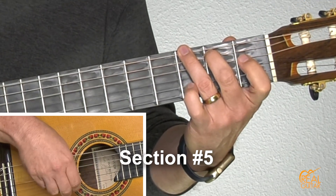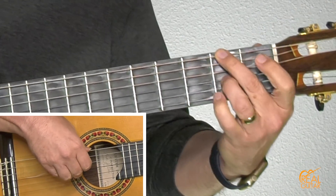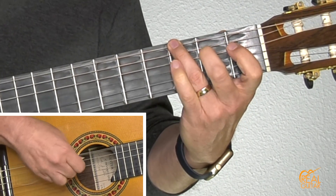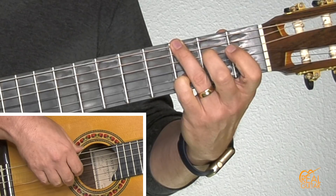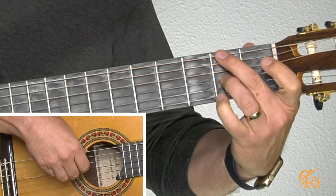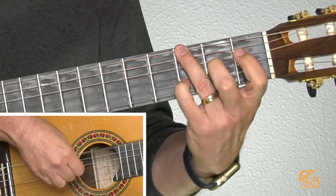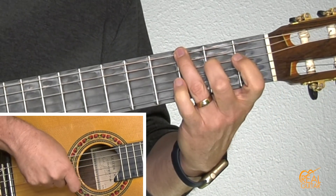Here's the fifth section: start with the third string, pinky on the third fret first string, open second string, third fret, bass note, going down first string finger, switch them around to the second fret, third finger on the second fret third string, and then back to the third string. Switch them and back, and on the fourth string there.